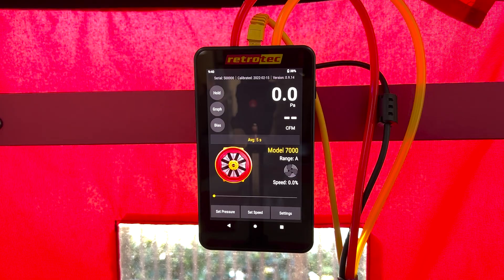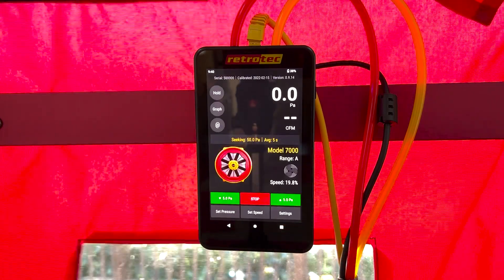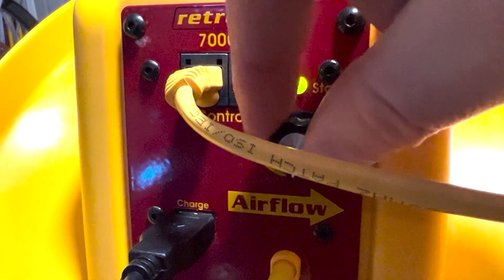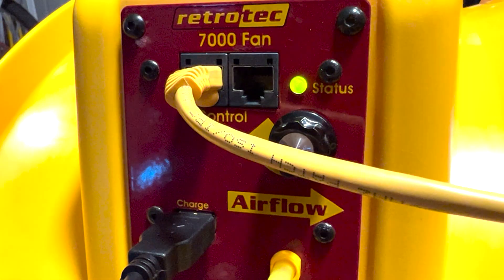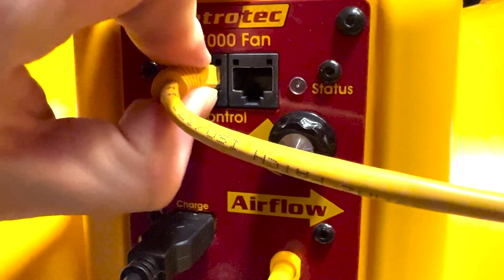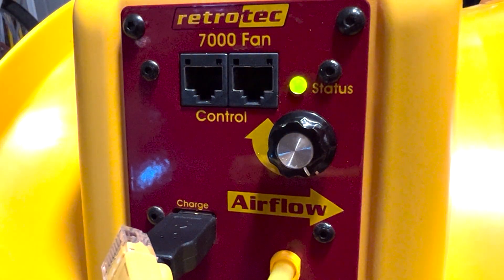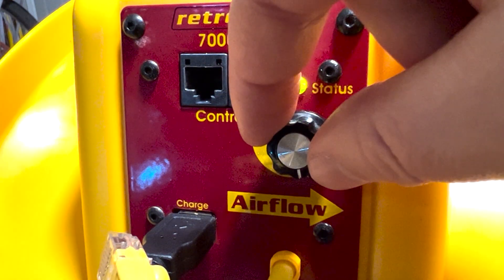You'll always use your pressure pan with the blower door depressurizing the house to negative 50 pascals. If you only have one gauge, you can detach the data cable and then use the manual dial to get the fan up to speed. This steady green status light shows the fan is getting a signal from the gauge. When we turn the manual dial nothing happens, but when we unplug the data cable, the status light starts to blink — it's no longer receiving the signal, which unlocks the manual dial so we can manually set the house to negative 50 pascals.